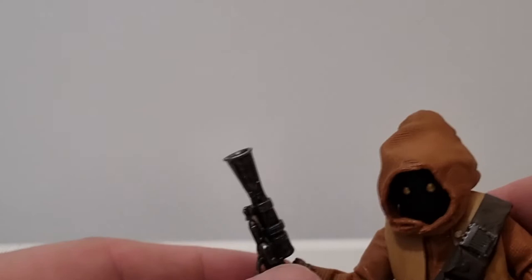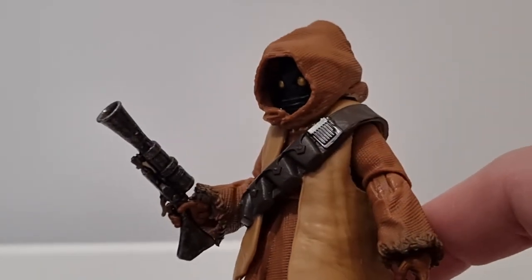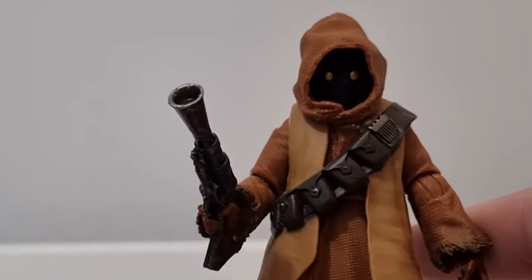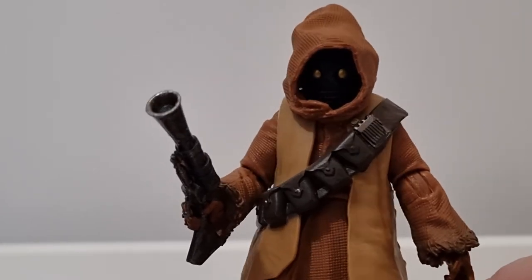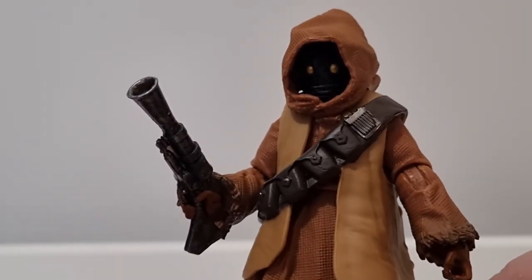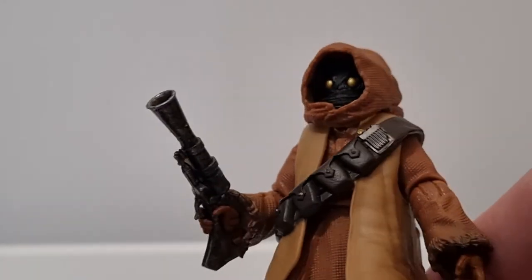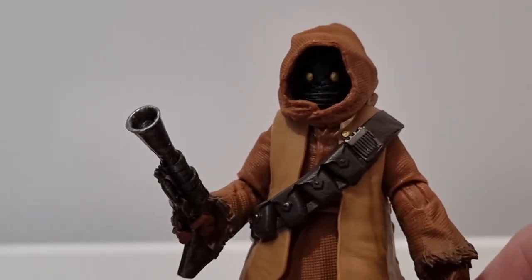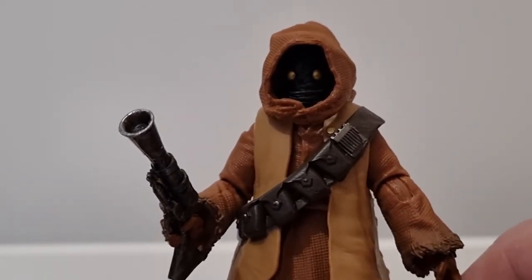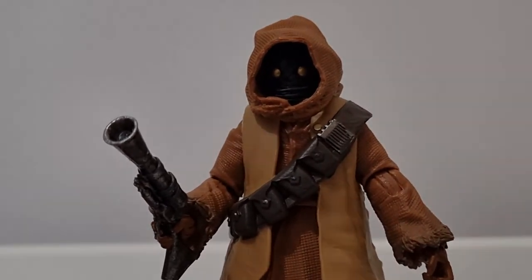A nice figure nonetheless — I'm glad to have it in the collection. Wouldn't have been upset if I had to skip it, but it is nice to have. You can just see the hole through the back of the hood there — all good, no problems. All right folks, thank you very much for watching, do appreciate your time. Please drop a comment below and let me know what you think, and we'll see you for some more reviews real soon. Till then, may the Force be with you always.